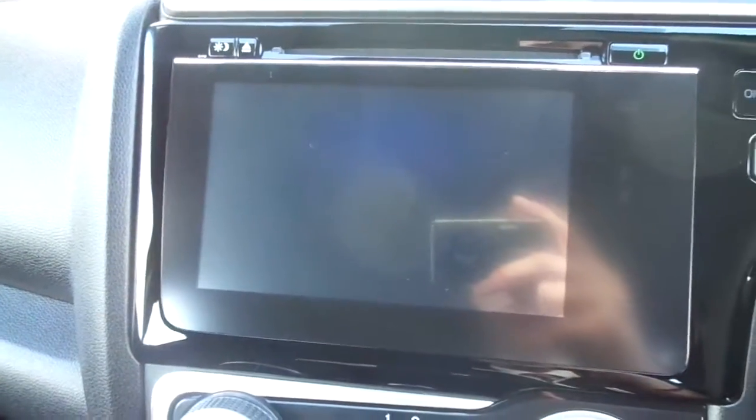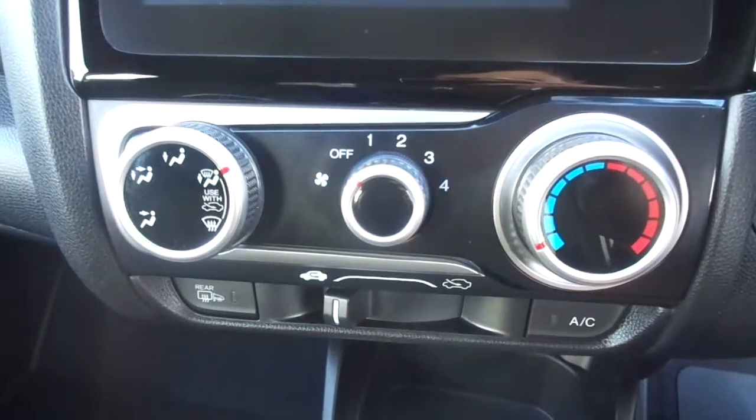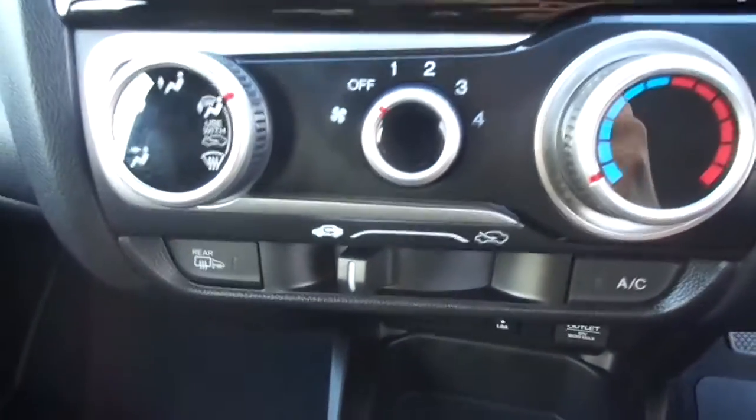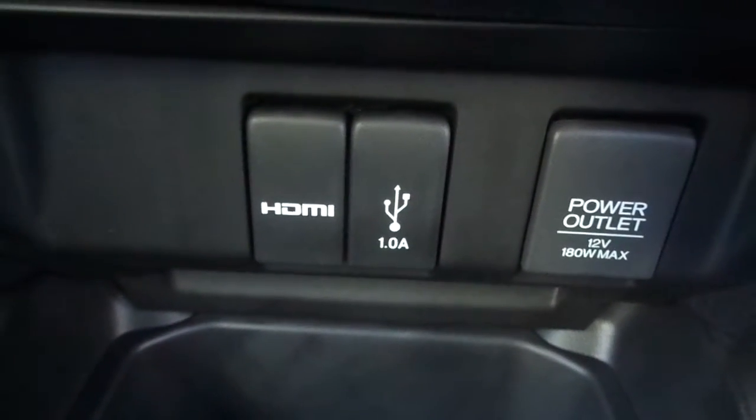In the centre here there's a nice big display showing your CD and radio options. Just below that you have your temperature controls and air conditioning. Below that you've got an HDMI slot, a USB slot, and a power outlet.